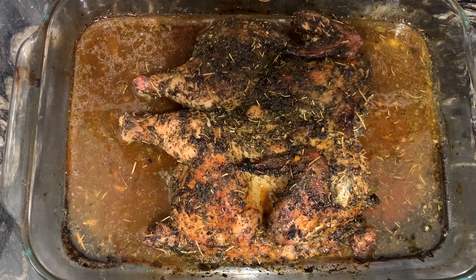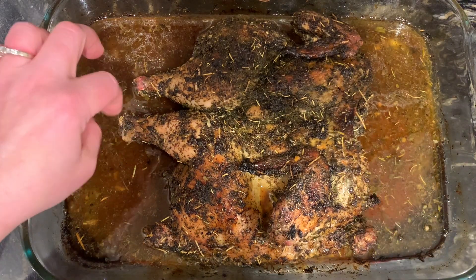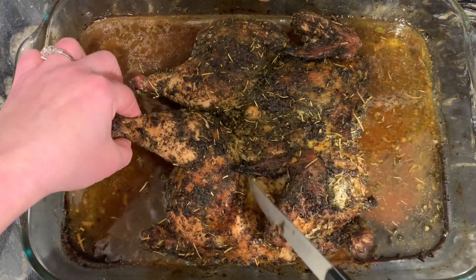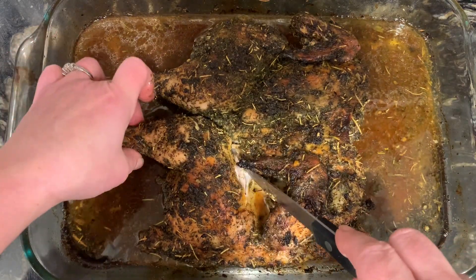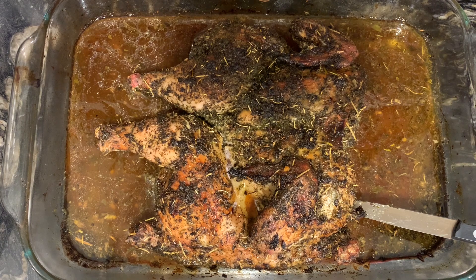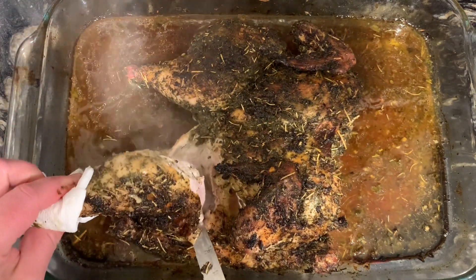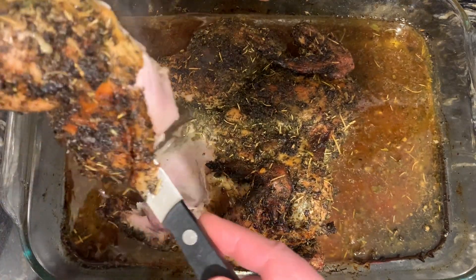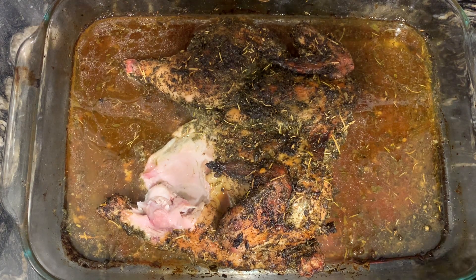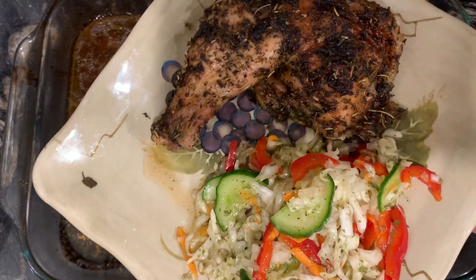I just pulled the green herb chicken out of the oven — it smells heavenly. It baked for an hour at 375°F and the thermometer read 170°F. Look at how juicy it is! And here's dinner. Enjoy!